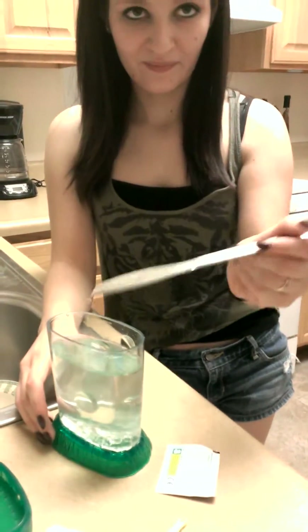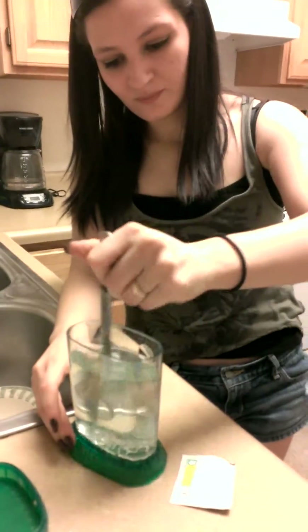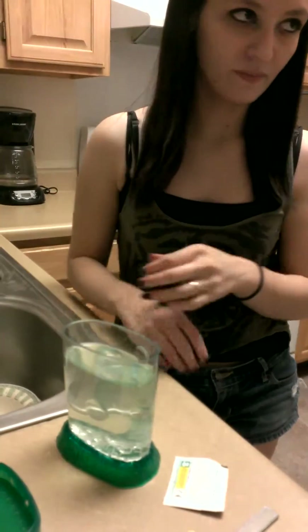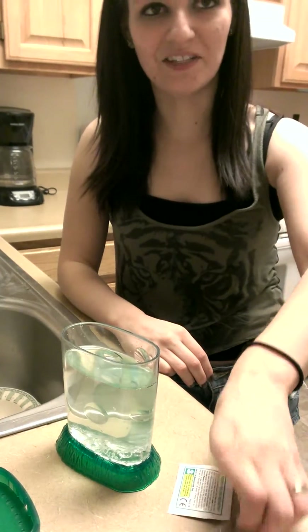Well, you can't put them in until tomorrow anyway. Why? It takes 24 hours to purify the water. Oh, the whole water is going to need to purify. Okay, well then it's going to purify. Gently stir the water in your tank for the first four days after you add the water purifying packet.